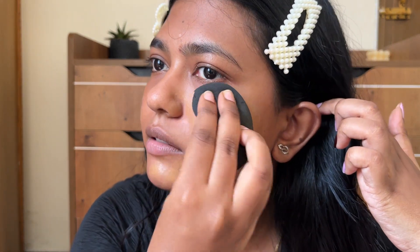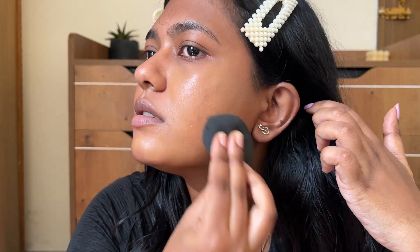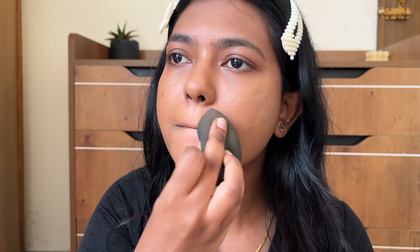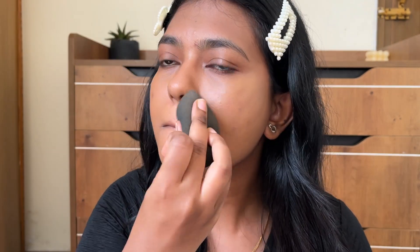I'm going to take my foundation and blend it on my face. You can use an even application to avoid patching. I will put the product directly on the under eye, layer on layer. That's why I will put it on the sponge — I will set the foundation for the under eye and concentrate on the concealer.